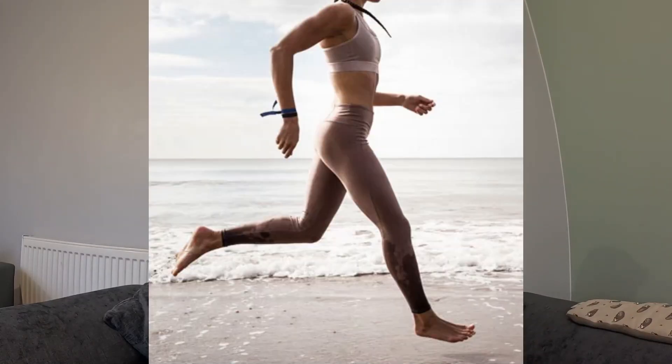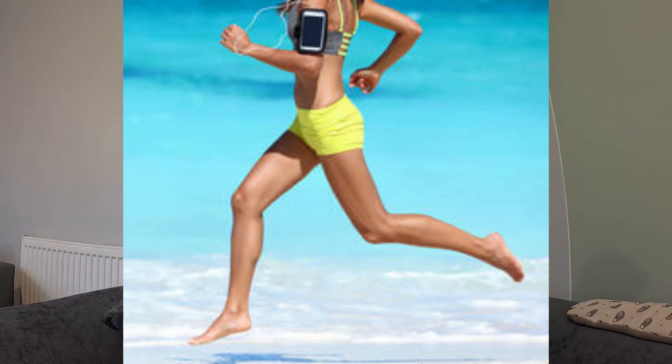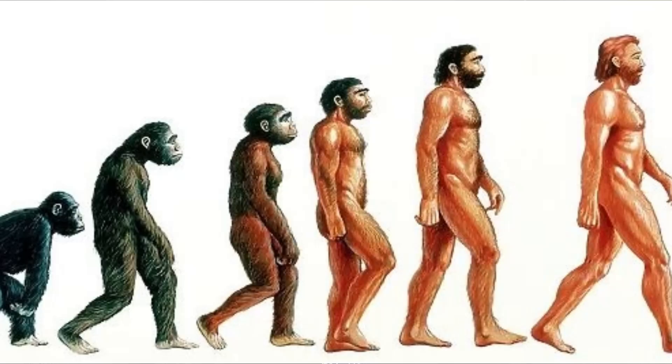Now here's where the argument for barefoot running comes. Without the affordance of a thick cushioned heel, the idea is, much like jumping and landing on your heels, it becomes too uncomfortable to land on your heels and causes you to run more on the forefoot. This is seen in a vast majority of populations who are habitually barefoot and is clearly how we evolved as humans. Much like every other animal in the animal kingdom, shoes aren't a natural biological part of evolution and we are perfectly capable without them.